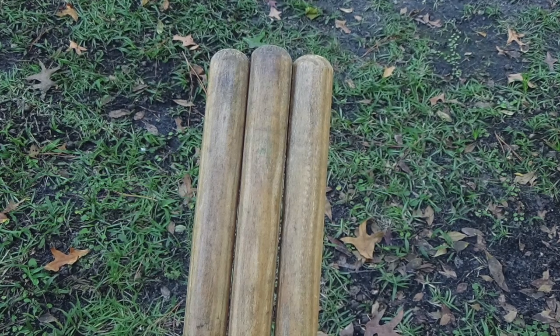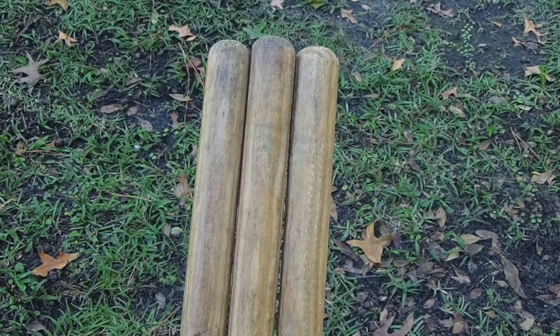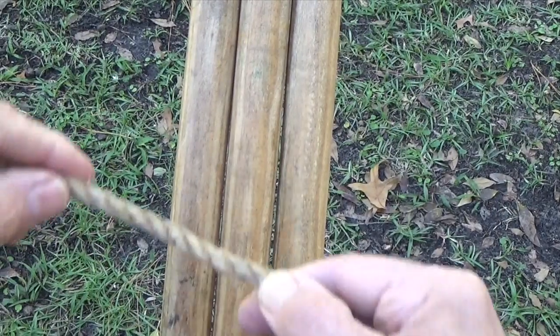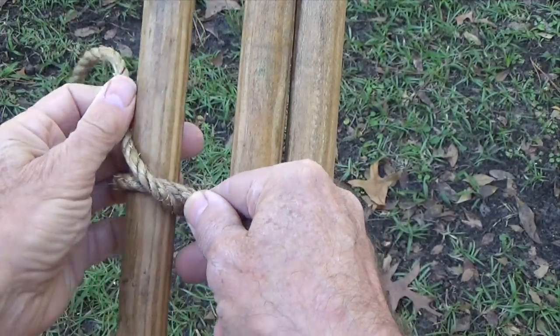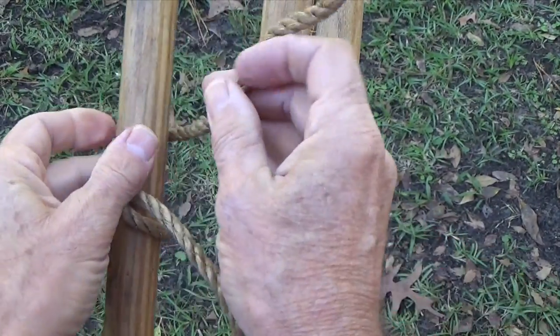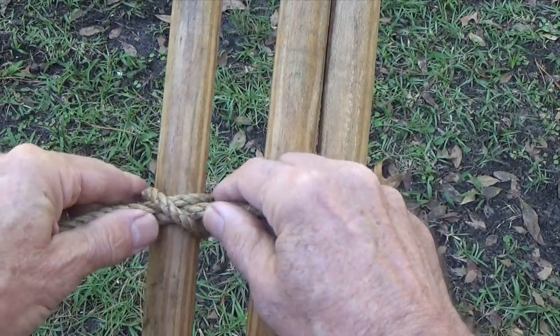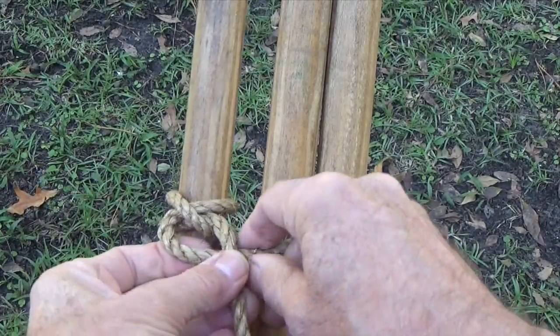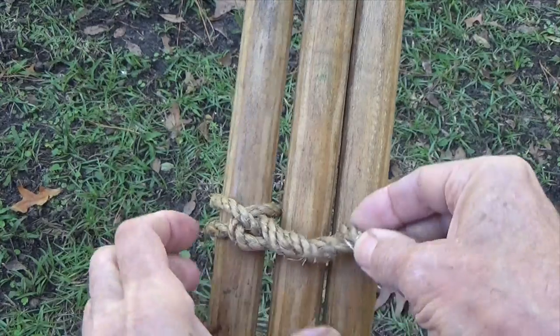Begin by laying the poles parallel to one another, making sure the bottom of the legs are lined up and even. Start off the lashing with a clove hitch around one outside pole, usually about 6 inches from the tips. As an additional measure, wrap the short tail around the long end of the rope.